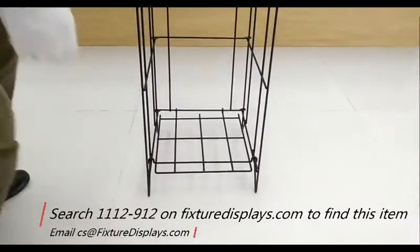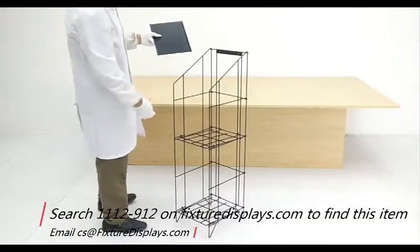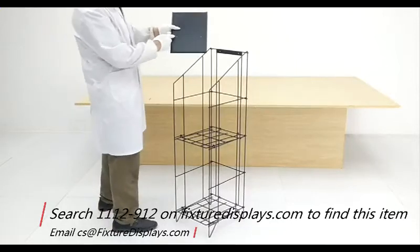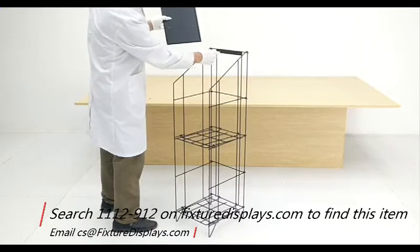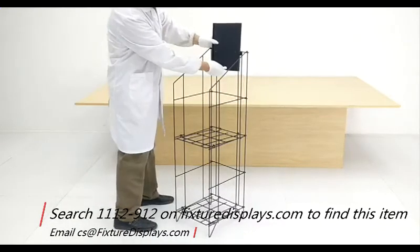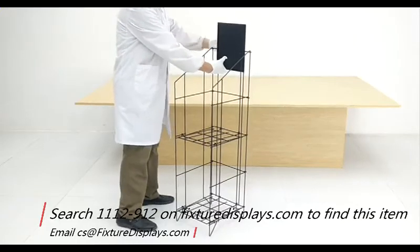It is recommended to start the base low, and then you can put one more shelf in the other three possible layers. Lastly, you'll want to install the sign holder piece by lining up the two holes and fastening with two screws.